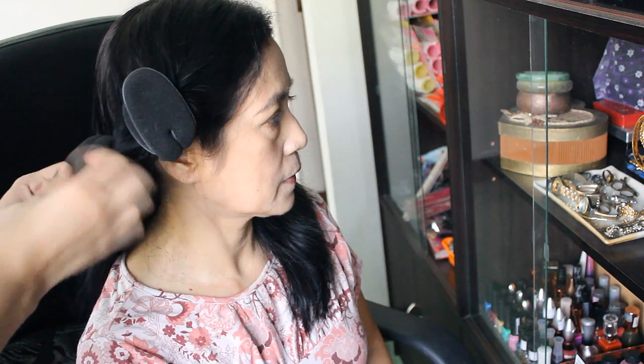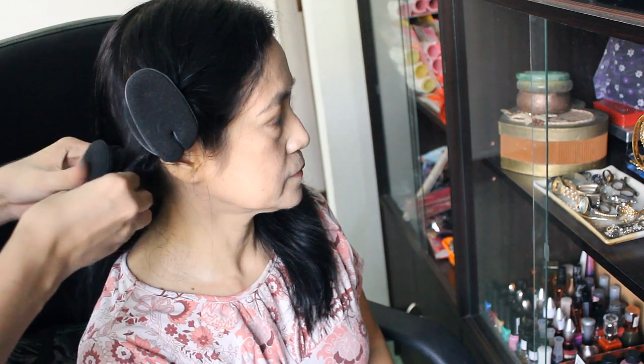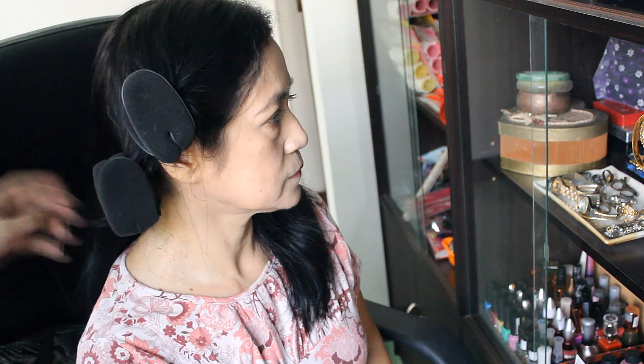I fold both ends to secure it. I actually let my mom sleep with this — I made five of those in her hair. In the morning, this is what it looks like. We're in the unveiling part now.